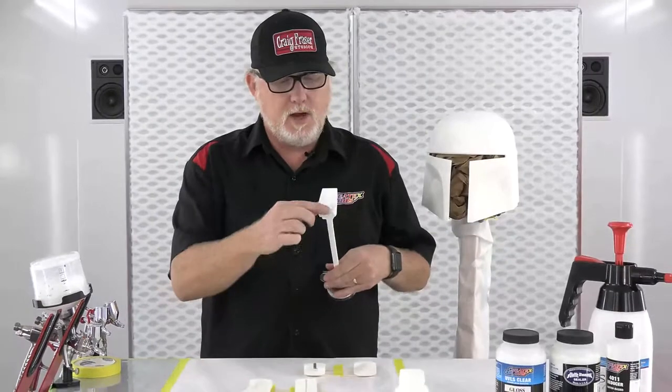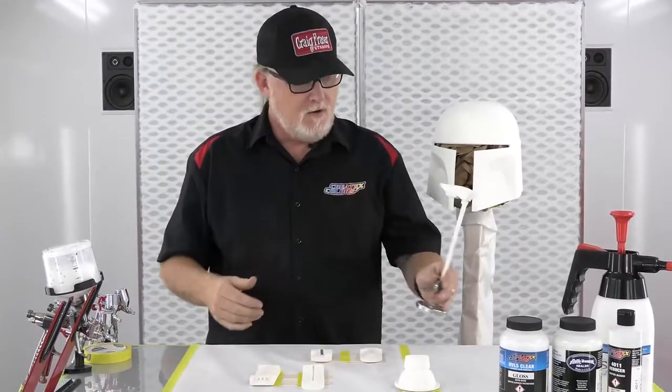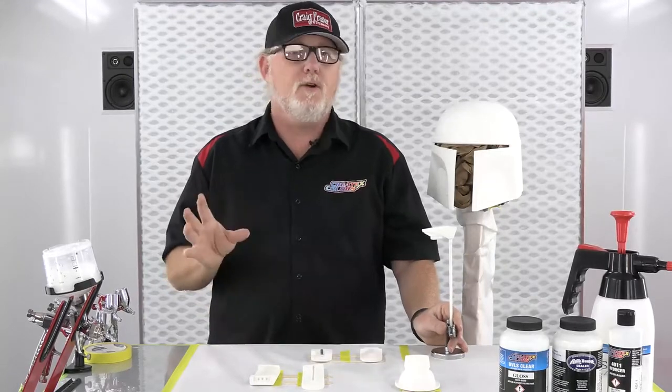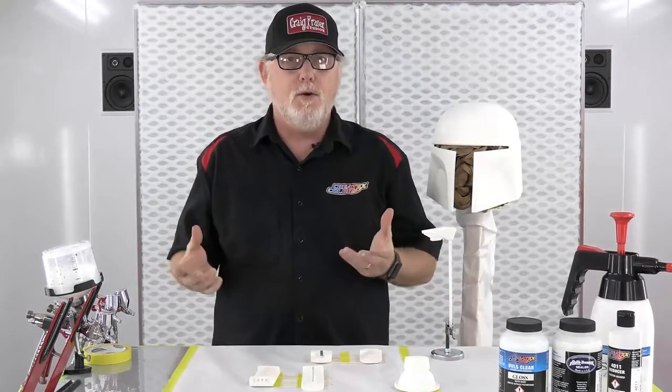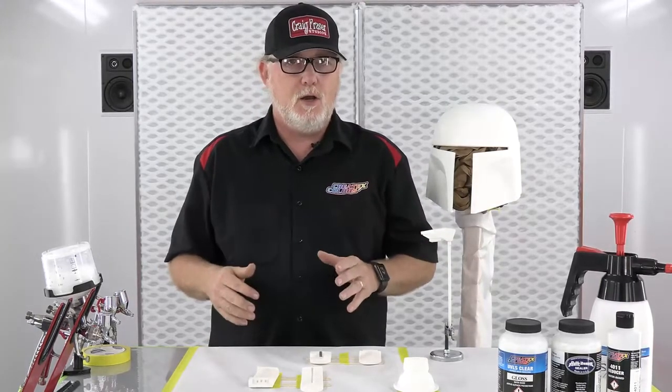Luckily, this is not a flawless helmet — Boba Fett's helmet is pretty chewed up and thrashed, so I don't really worry about fixing it up that much. We did a little bit of body work, not much. We had a little inclusion I wanted to fix with a little bit of Evercoat — a simple two-part polyester filler, very similar to Bondo. Put it on there, sand it, and it's good to go.